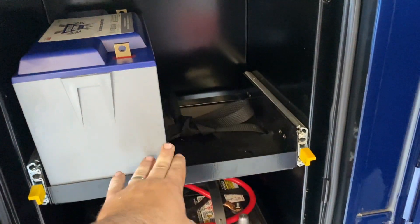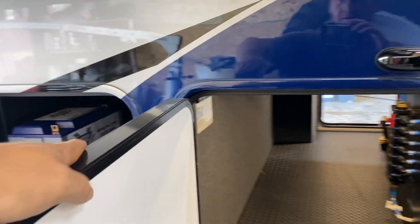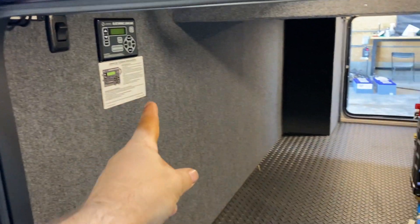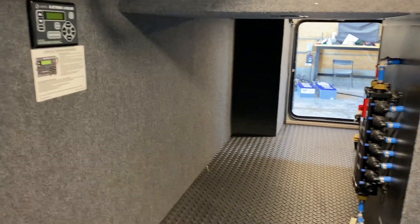The other four batteries are going to go in this slide-out tray. I just test-fit one here to make sure two would fit, and it looks like they will — so two and two gets our four batteries there. Those will all come out here somewhere with our shutoffs.